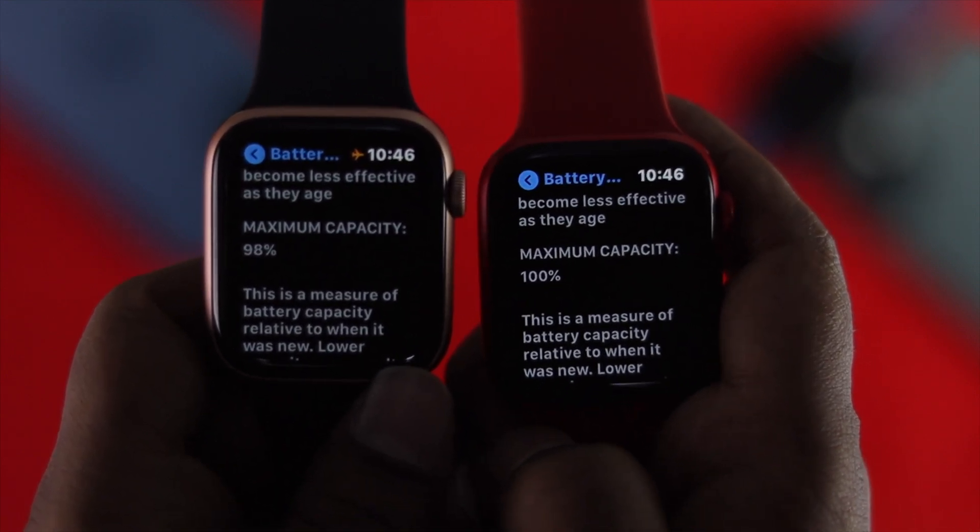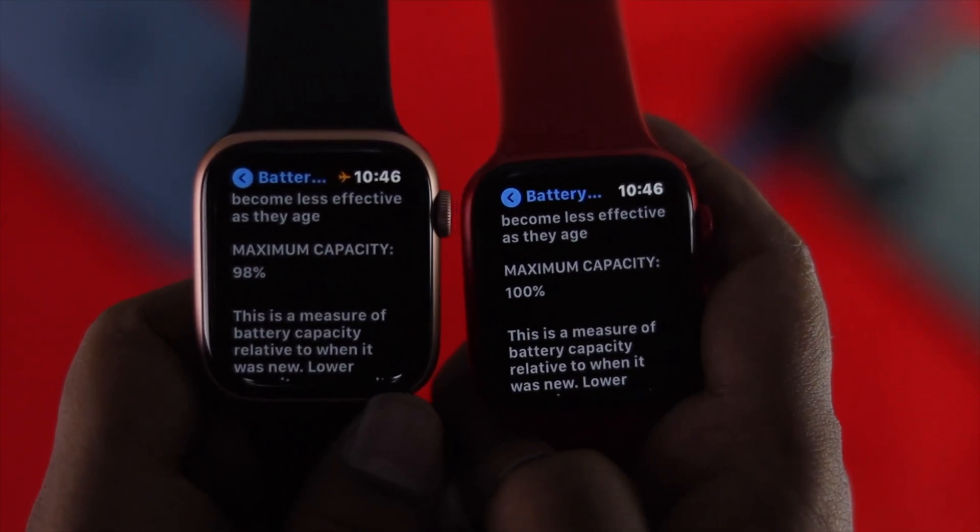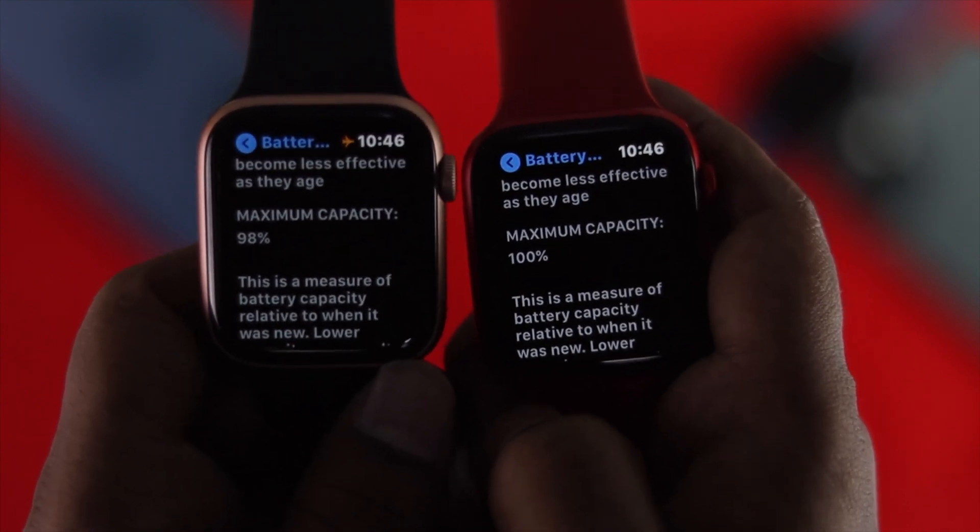This is basically how you can check the battery health for your Apple Watch — and that's it! If this video was useful, be sure to hit that like button and feel free to subscribe to this channel to get more useful video content. Thanks for watching and see you next time.